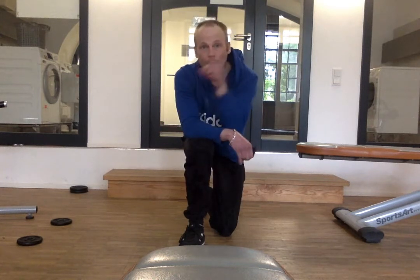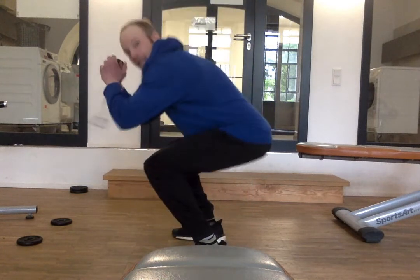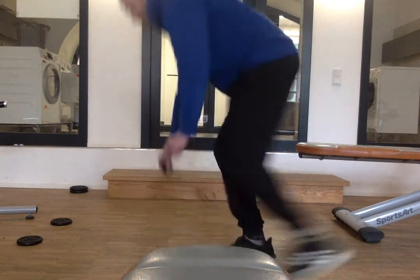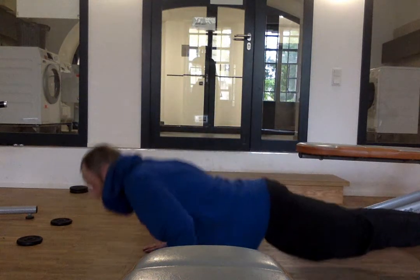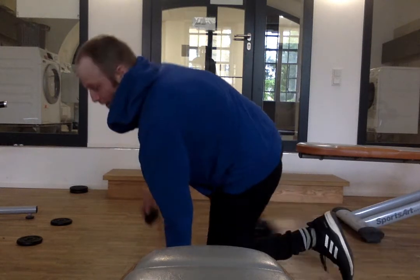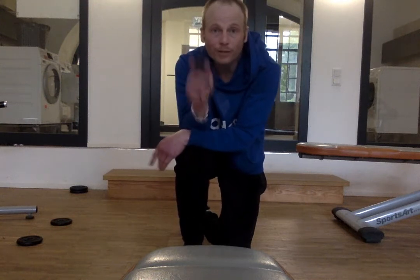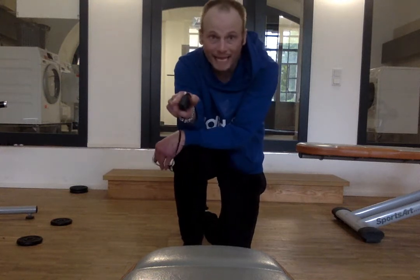What I mean by that: you have one minute to do ten squat jumps, ten push-ups, and ten on-your-side mountain climbers. Got your stopwatch? You set that. You get the remainder of that minute to rest before you go right back into the next.